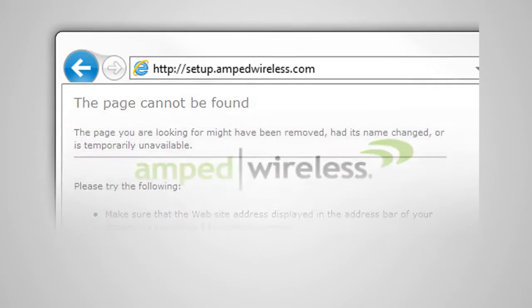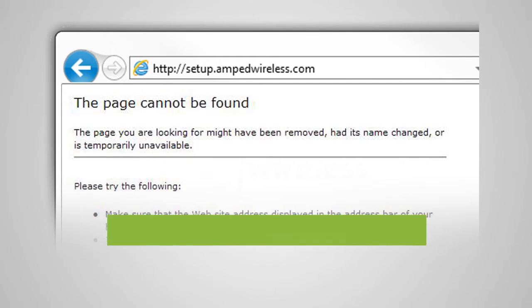If the web menu fails to open, type in this web address instead: 192.168.3.1. You do not need an internet connection to access the setup menu — it is served from the router directly.